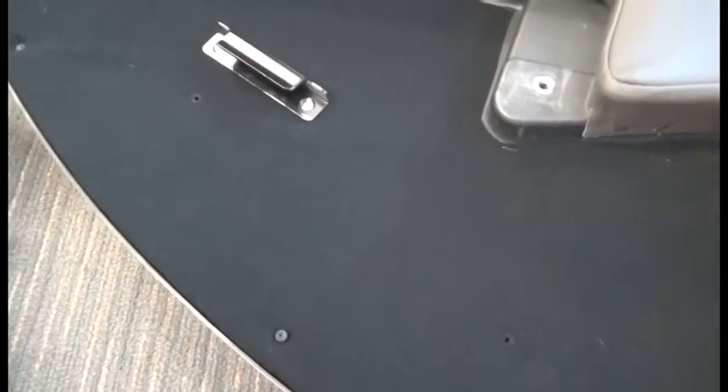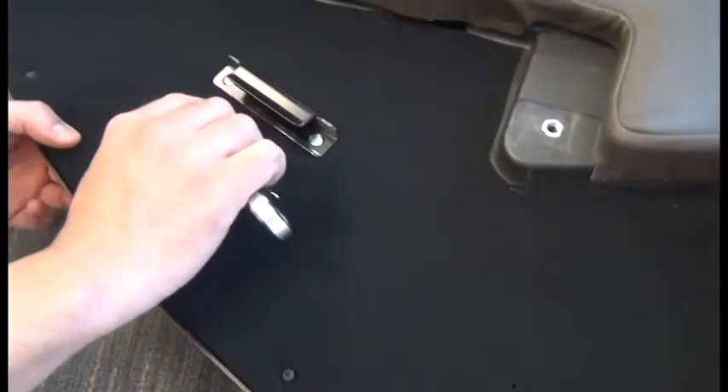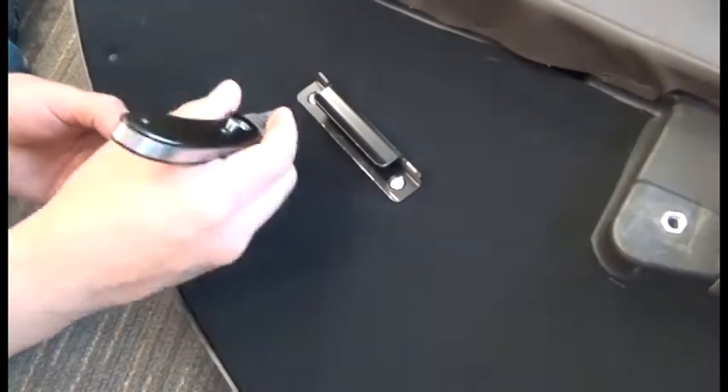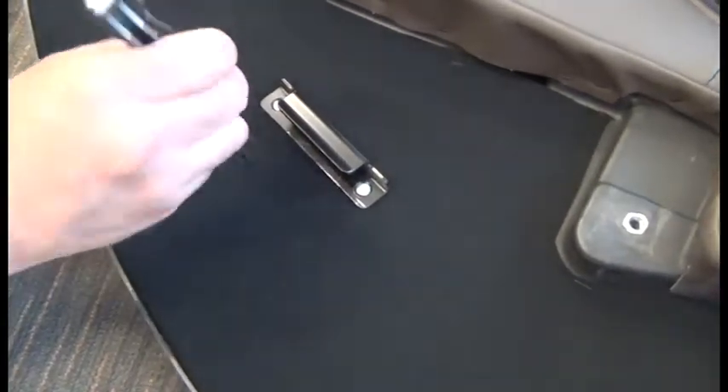When we get to the two screws that are hidden with just the little holes, we're going to use a knife to cut away the upholstery a little bit so that we can visually see the screws to align the screwdriver properly — otherwise it's really difficult.